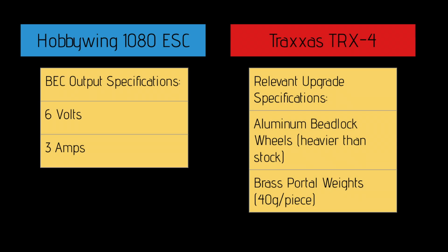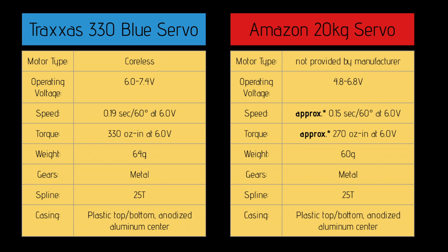For both servos, I will be running them on my Traxxas TRX4, with a BEC output set to 6 volts and 3 amps. If you take a look at the specifications provided by the manufacturers, the Traxxas servo should have more torque, and the 20kg servo should have more speed. Let's see if anything differs.